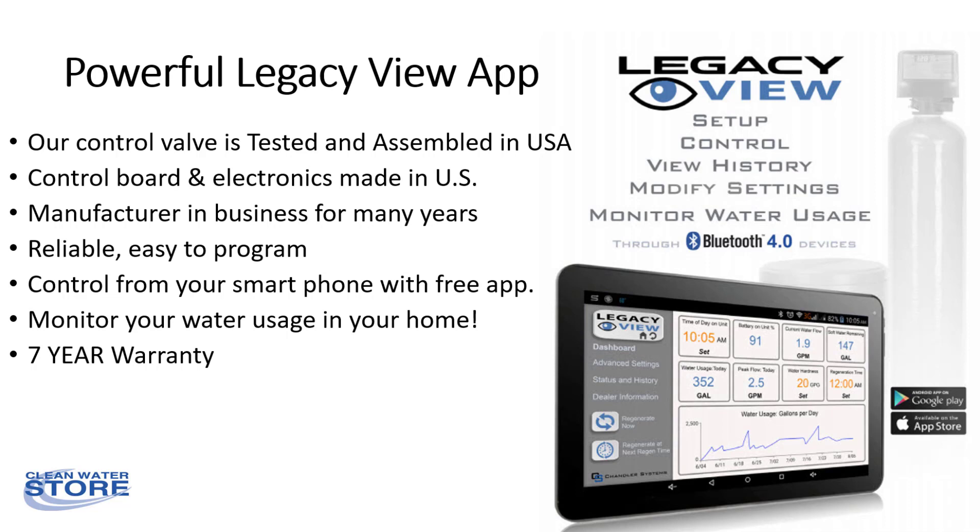The 5900BT control valve is manufactured for us by Chandler Systems in Ohio. It comes with a free app that, if desired, allows you to monitor your home's water usage from your phone as well as set up and easily program your iron filter. Unlike most other backwash control valves that have a five-year warranty, ours comes with a seven-year warranty.